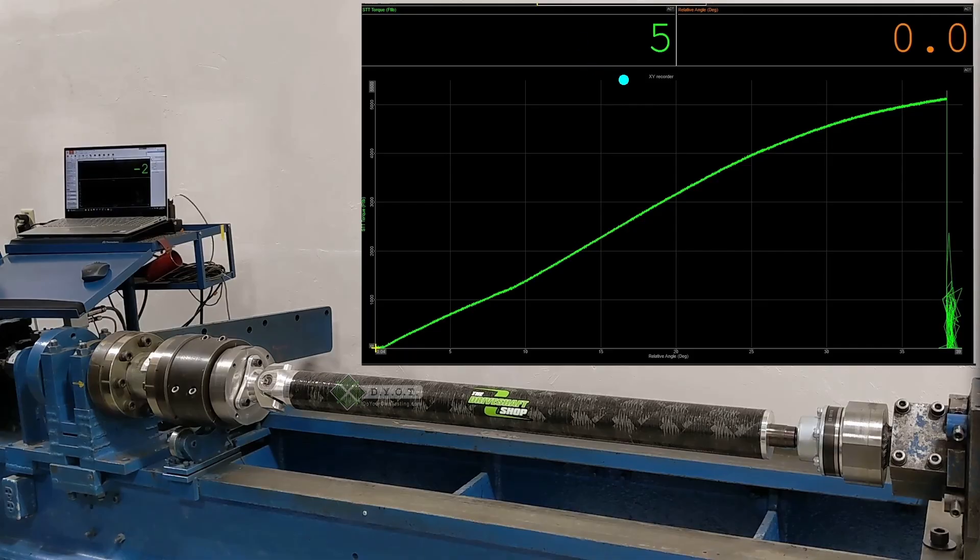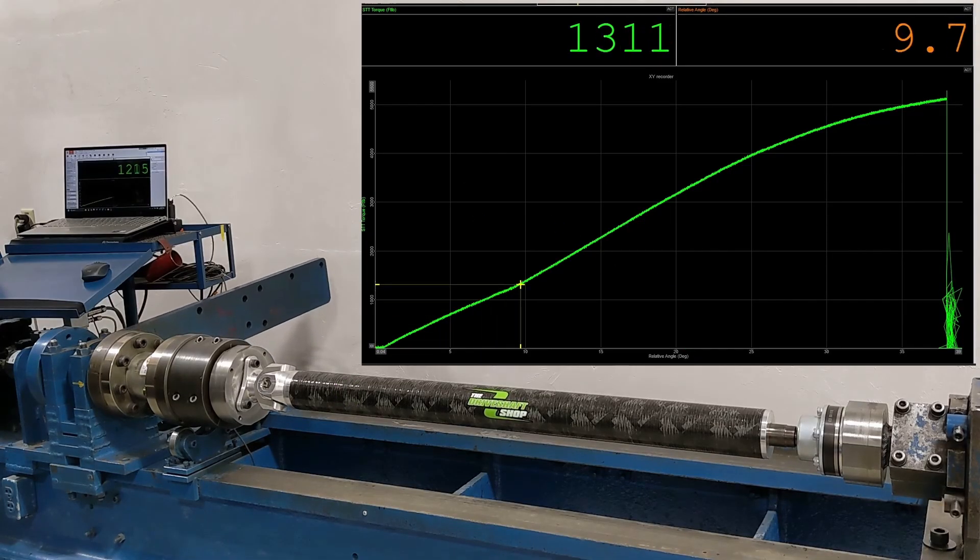These graphs are important to our customers because they tell the story of when the parts that broke started to break. The first part of the graph we can gather information from is the straight part of the line — this shows us the torsional stiffness of the part, or how many foot-pounds it takes to twist the part some number of degrees. This is known as the elastic region of the part. As long as the torque applied stays at or below this region, the part will go back to its original shape when we let the torque off.